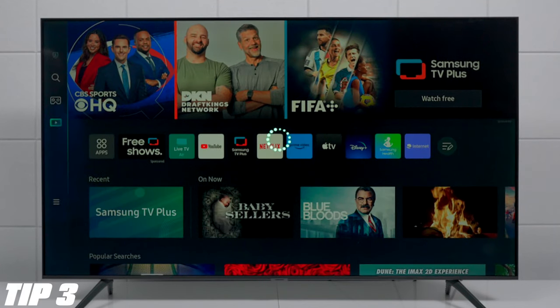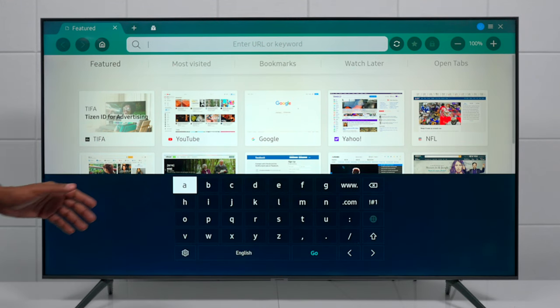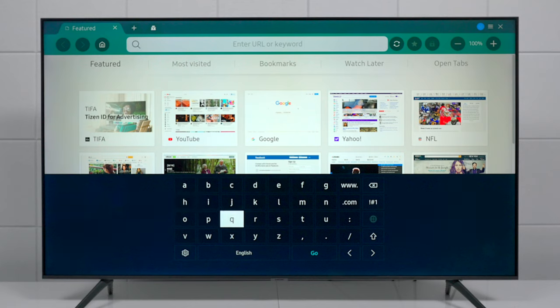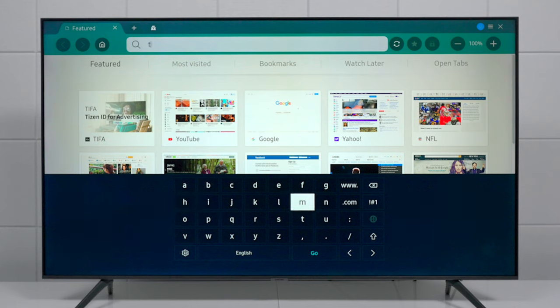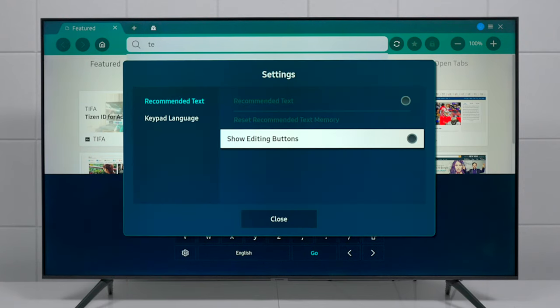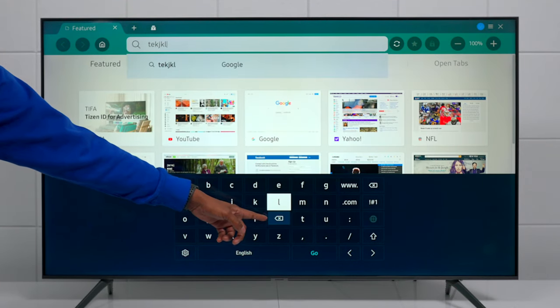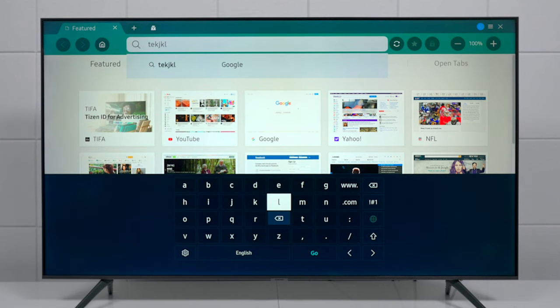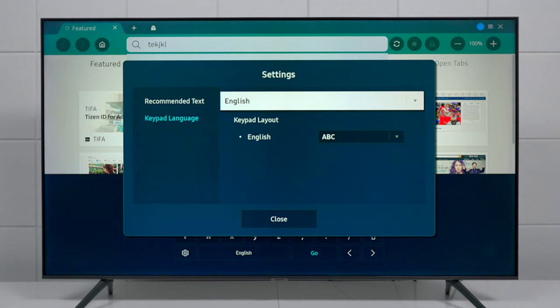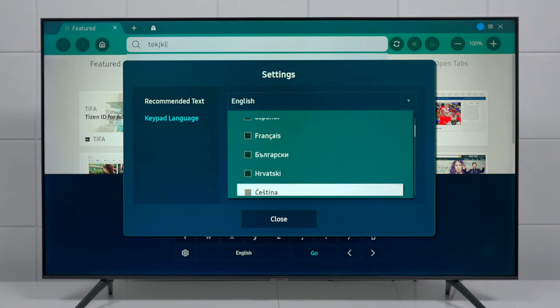Most Samsung TVs have an internet browser. Press on Internet and it will load up a web browser. You can use the remote control to move around icons, and pressing the URL bar brings up an on-screen keyboard. You can type in direct websites, or press the gear at the bottom, then Show Editing Buttons and hit Close — now as you press different letters you'll see a Remove button right there, so you don't have to navigate to the side to delete a letter you misspelled.